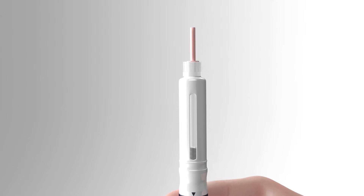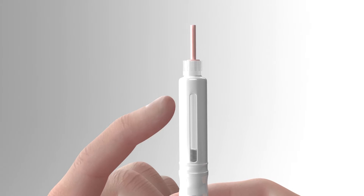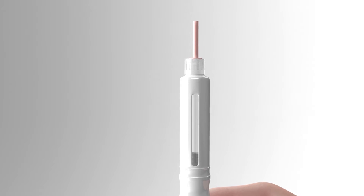While holding the pen vertically with the needle pointing up, tap the cartridge holder with your finger to help most of the air trapped in the drug cartridge rise to the top of the cartridge.